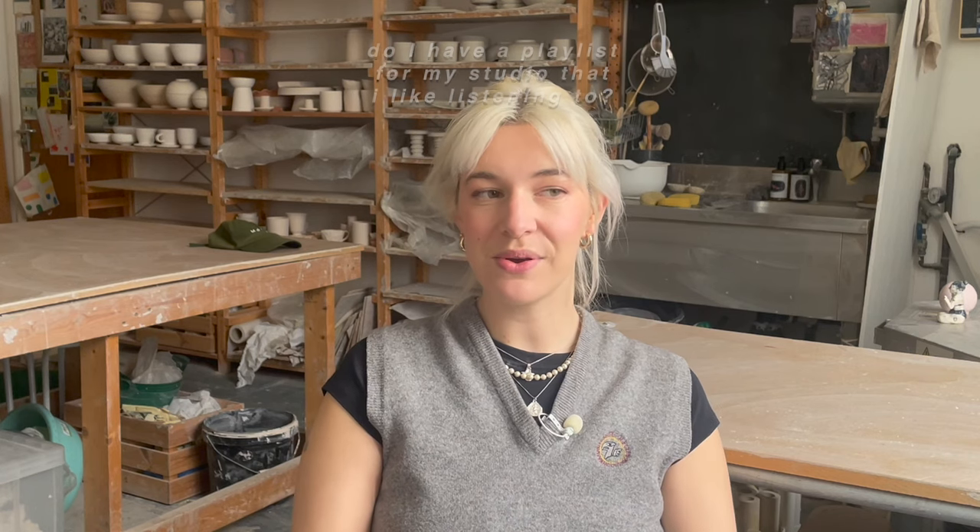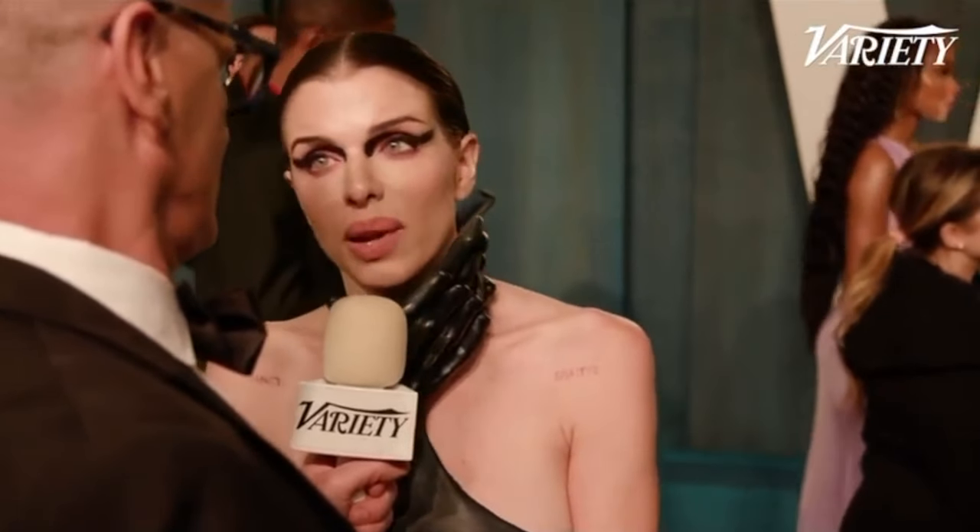Do I have a playlist in my studio? I'm kind of an audiobooks or podcasts person rather than a music person. I really like getting into a different world when I'm at the wheel or doing studio stuff. I recently finished listening to Julia Fox's audiobook 'Down the Drain' — oh my god, Julia Fox, I'm in love with you. What a woman. I love her.